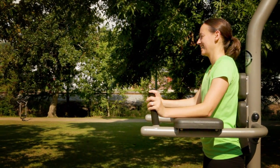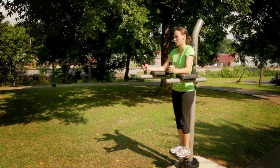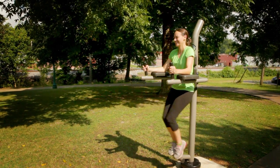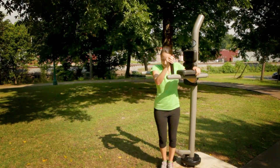To perform the exercise, keep your abdominal muscles tight and slowly bring your knees to waist level or higher. Then lower your knees in a controlled manner back down to the starting position. Repeat this until you have reached the desired number of repetitions.